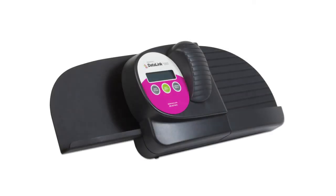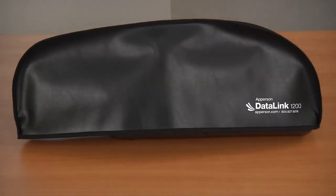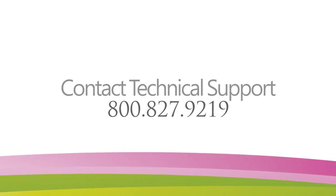Your DataLink 1200 scanner is now set up and ready to use. When your scanner is not in use, you can simply unplug the power and cable connections on the back of the scanner and place the dust cover over the top. For more information on how to use the DataLink Connect software that came with your scanner, view our other online tutorials. If you are experiencing any problems, please contact a member of our technical support team at 800-827-9219. See you next time!